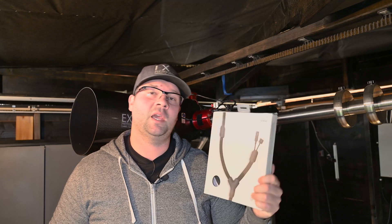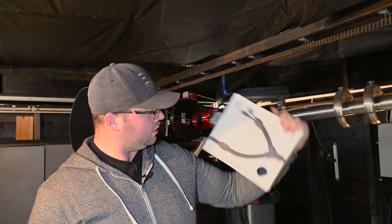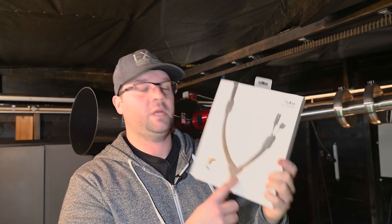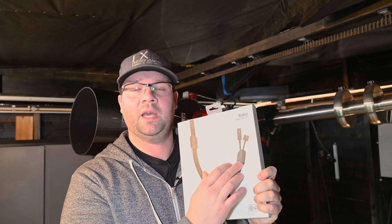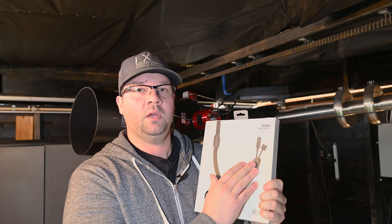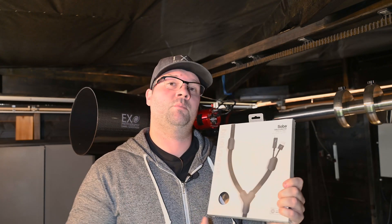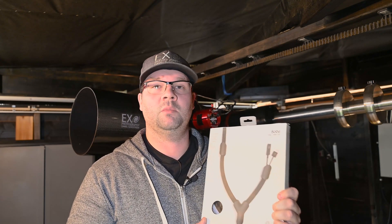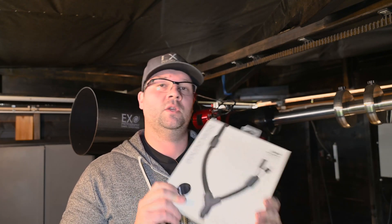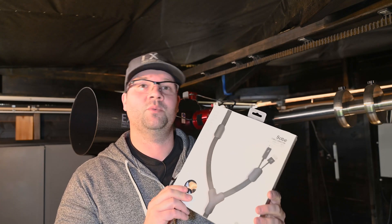I also want to mention the cable sleeve I have. This is from Soba, it's called Blue Lounge. It contains a Y splitter and some starts and ends for the sleeve. It uses double-sided tape and it really creates a perfect nice look when you have to bundle several cables together. I can really highly recommend this to get a nice feel for your mount and telescope cable routing.